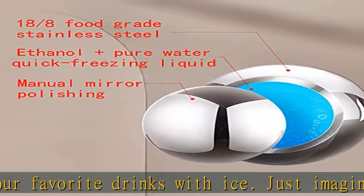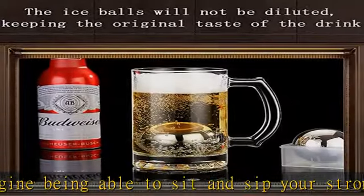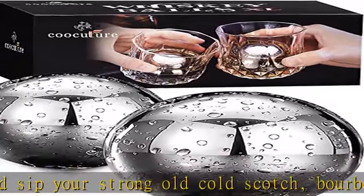Spoil a loved one with the best gift — quality made and luxurious. This chilling drink stones set is the number one gifting idea for Christmas, Father's Day, or any occasion. Thrill a loved novice or seasoned whiskey connoisseur.